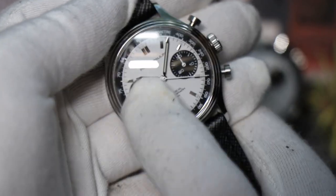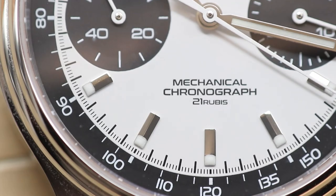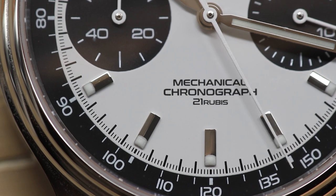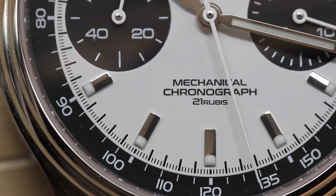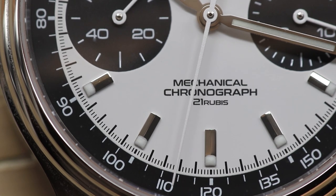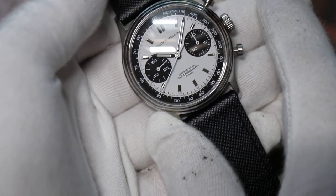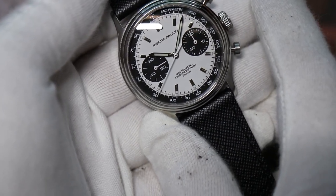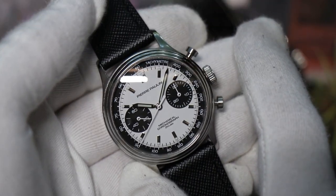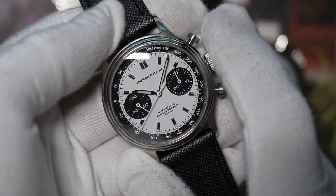You'll also see it has an interior tachymeter scale. The downside is the numbers are really small, but the plus side of having an interior tachymeter on the dial is that the chronograph hand actually intersects that scale. When you stop it you can read directly off it — right now we're at about 91, so if you were timing a race car going past a mile marker and you stopped it there, you'd say they're going 91 miles per hour.